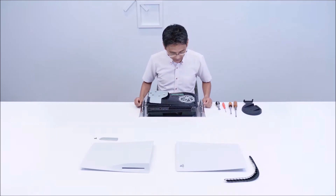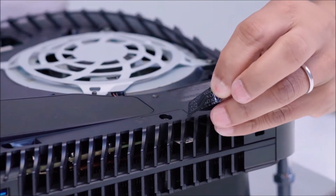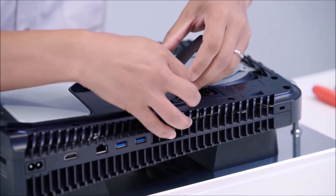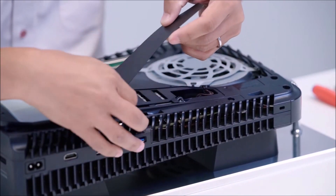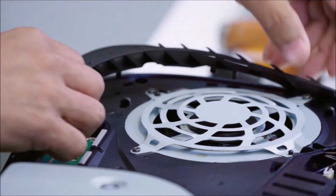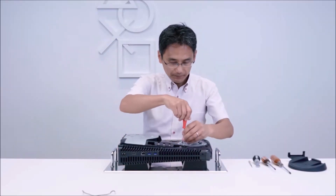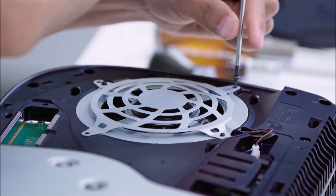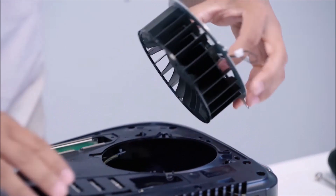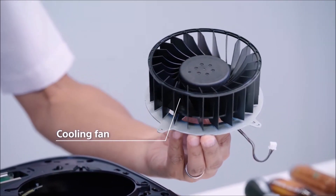I will now begin the teardown of a PlayStation 5. The console is equipped with a large 120mm diameter, 45mm thick, double-sided air intake fan.